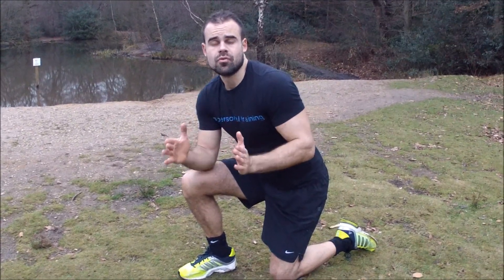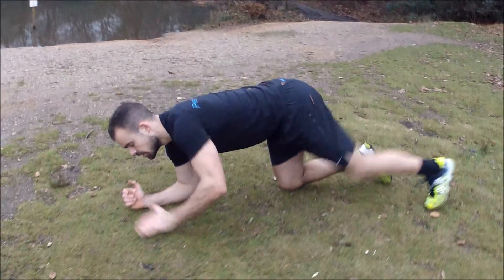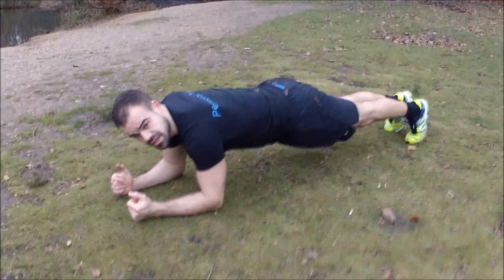Another really good abs drill we can do here is plank with get-ups. You're going to hold a plank position to start with. I want you to know how to do a plank — holding that still, back nice and straight.